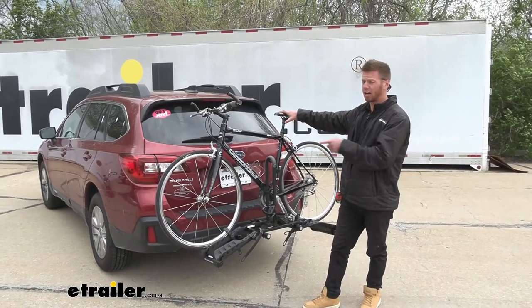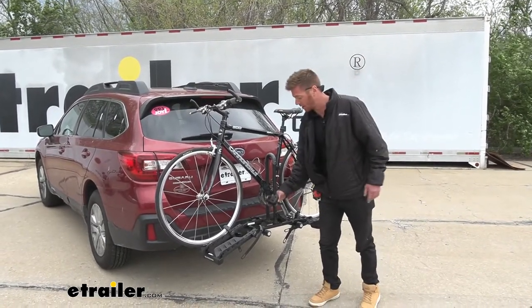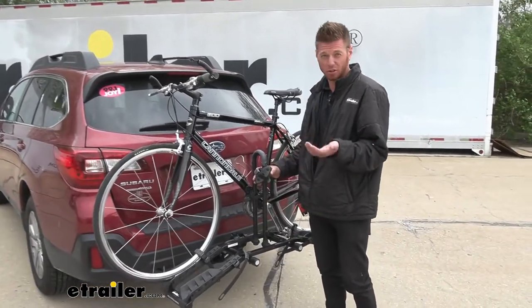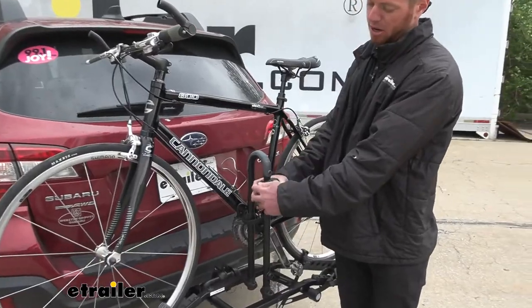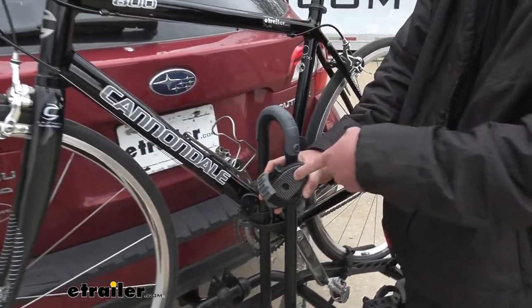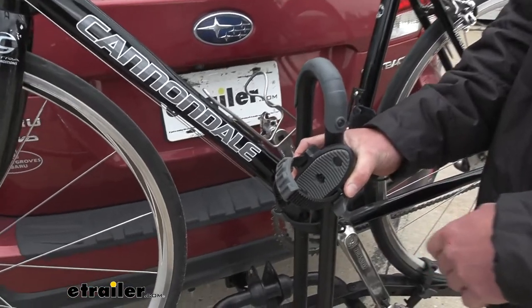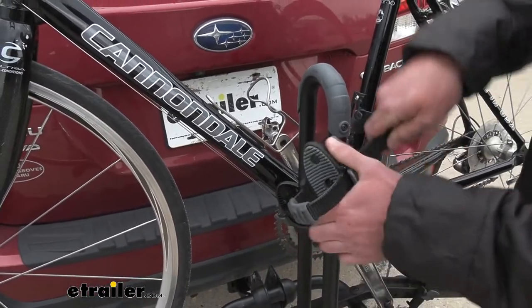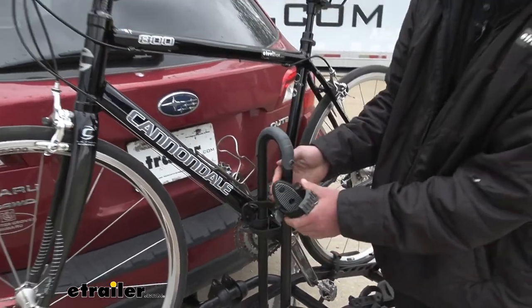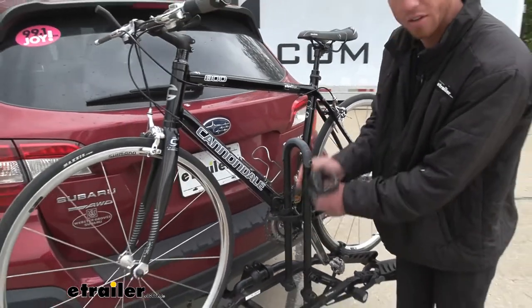Starting with the bike removal — the center section does touch your frame, but there is a soft strap here. This piece is also rubber, so it's not really going to scratch or damage it. The center arm rotates 360 degrees to get a perfect fit, and it also travels up and down the center mast.